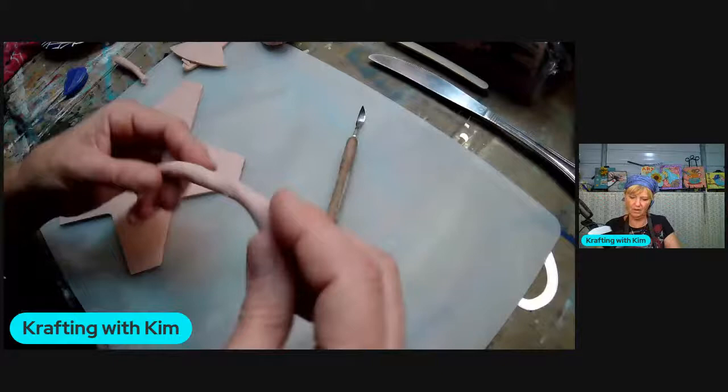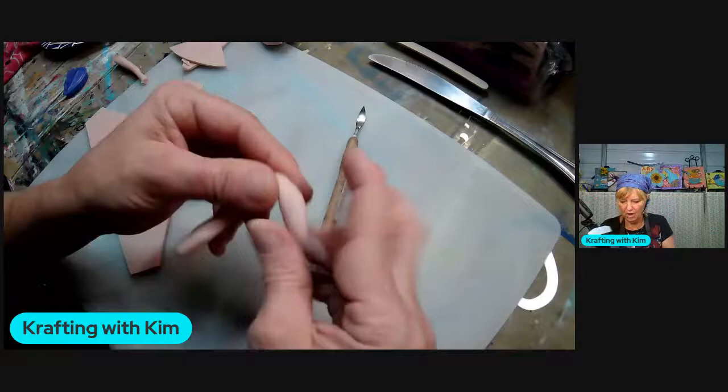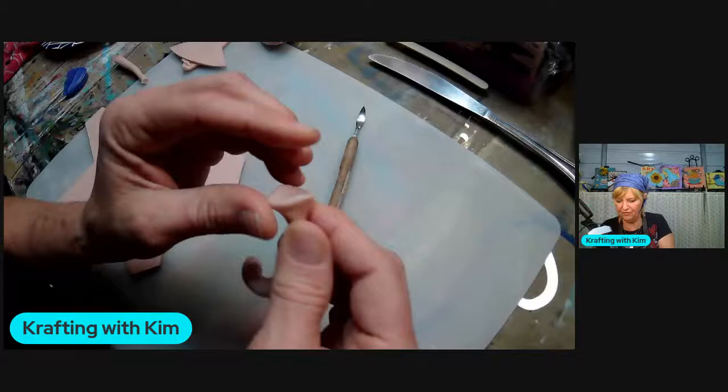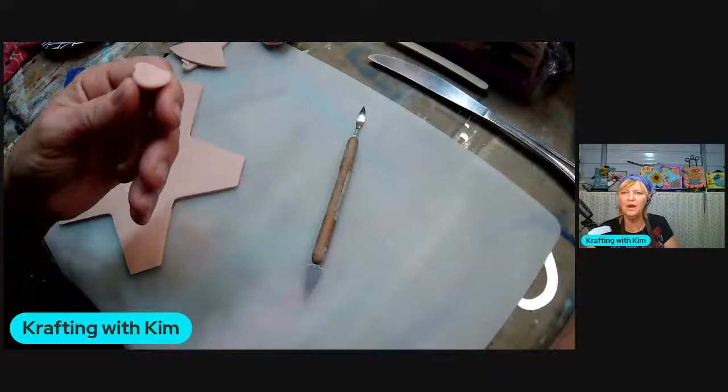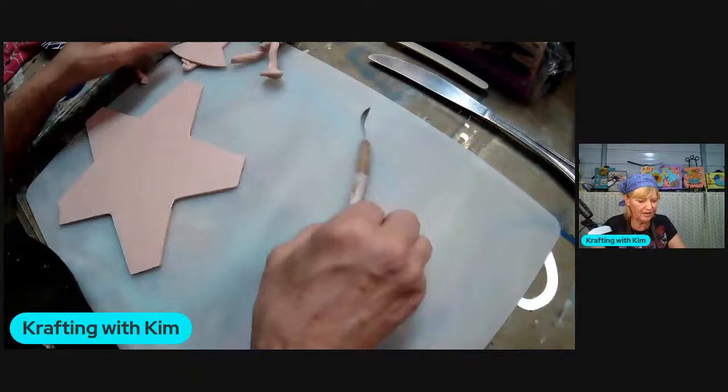I'm going to twist it a little bit to make it look like a funky little stem. On the bottom I want to press it down to create a little base because you're going to have to have something for it to stick to on the pumpkin. Make a little flat base and you'll be able to add that to your pumpkin when you're done.